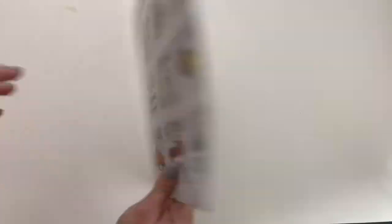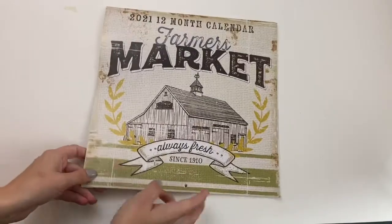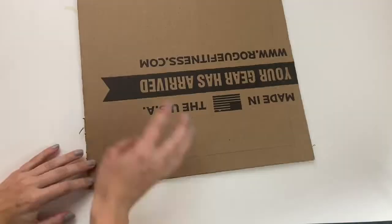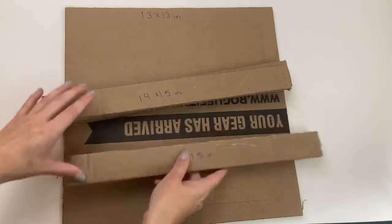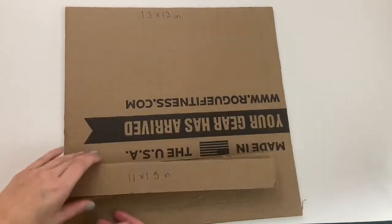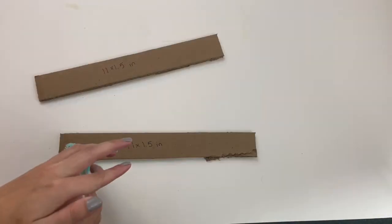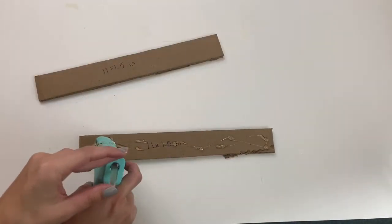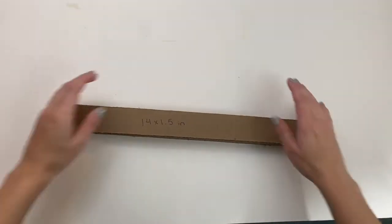This project might be my favorite out of all of them. I framed this picture from a calendar using cardboard. I traced the whole calendar onto a piece of cardboard and then added a one-inch margin. Then I cut out four pieces that were 14 by one and a half inches and four pieces that were 11 inches long. I glued these rectangles together in pairs — two of the 11-inch rectangles were glued together and then two of the 14-inch rectangles were glued together.